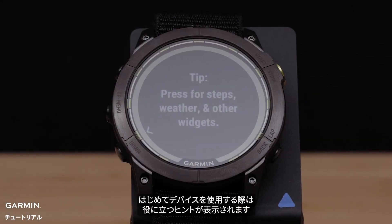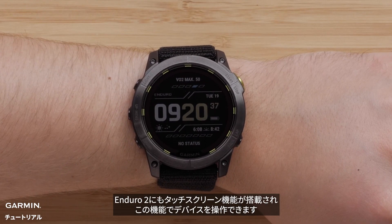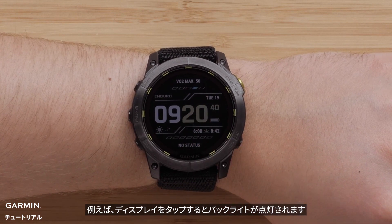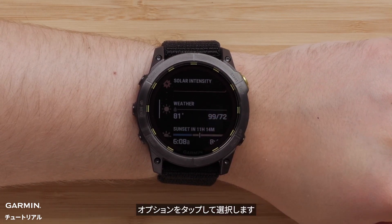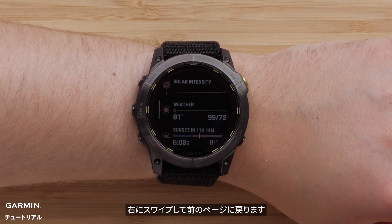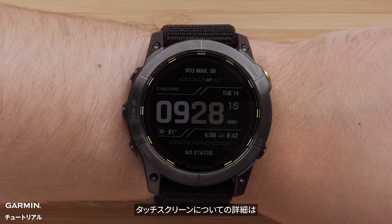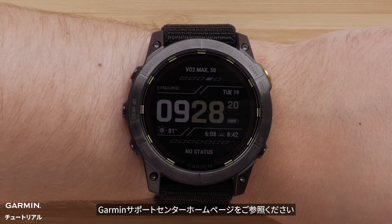Helpful tips will display as you first start using the watch. Your Enduro 2 also includes a touch screen you can use to operate the watch. For example, you can tap on the screen to enable the backlight. Swiping up or down lets you scroll through pages. Tap an option to select it. Swiping right will take you back. Covering the screen with your palm will return to the watch face and disable the backlight. To learn more about using your touch screen, see the owner's manual at www.support.garmin.com.